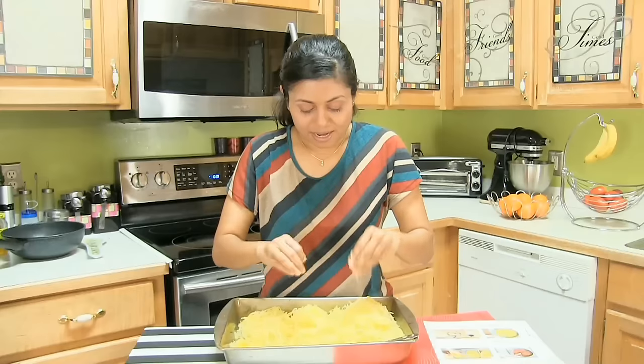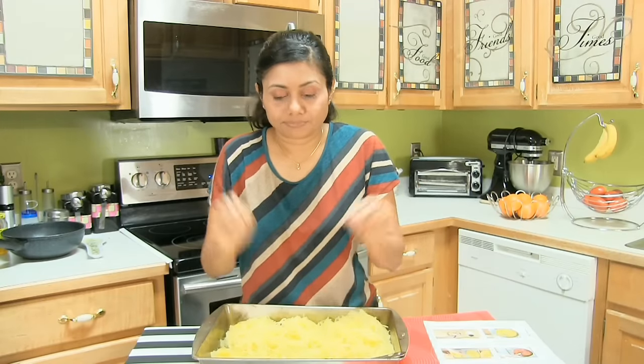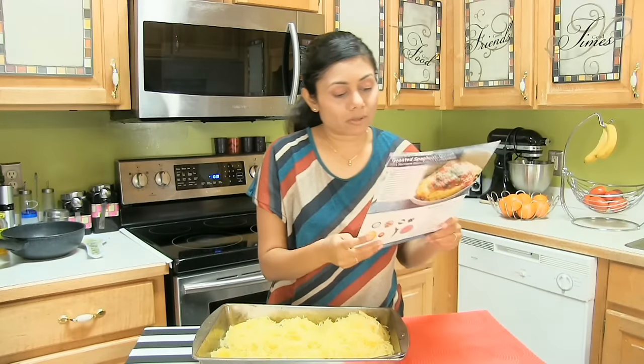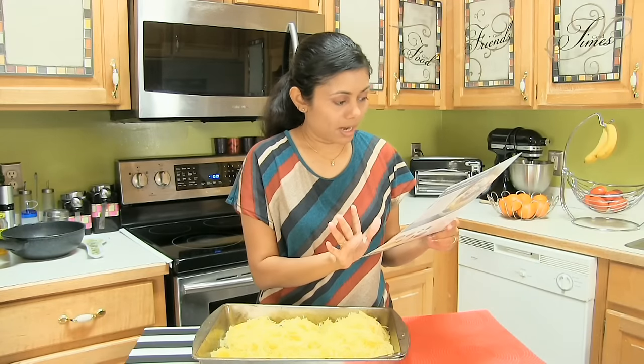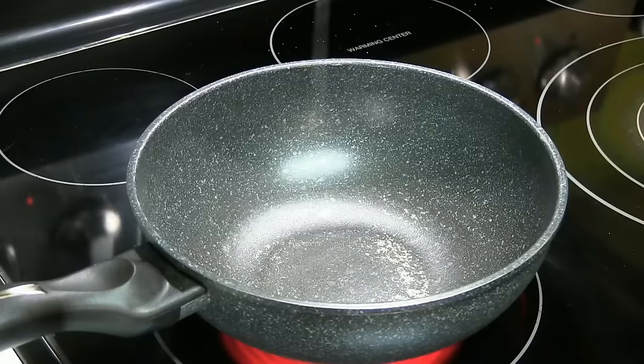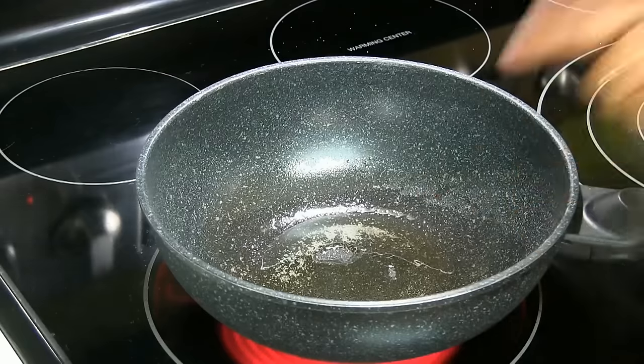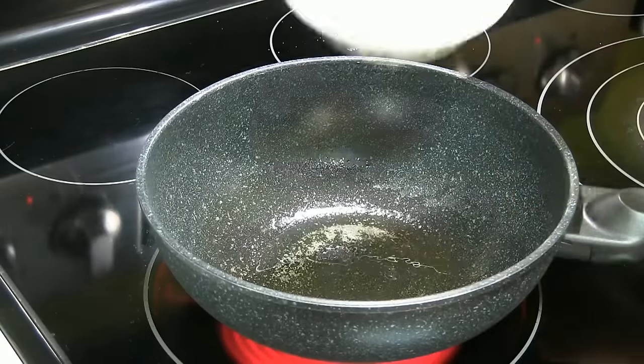I am missing my kids because I'm sure they could have helped me with this. Look at this! I'm going to put this on the side and wash my hands. Now let's look at what the next step is — I need to make the sauce. Heat up 2 teaspoons of olive oil.